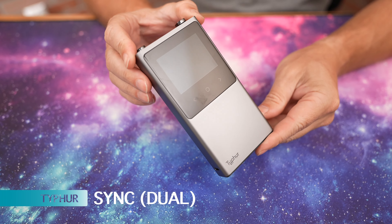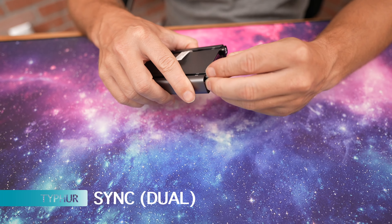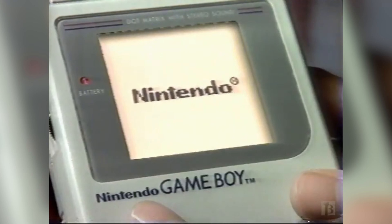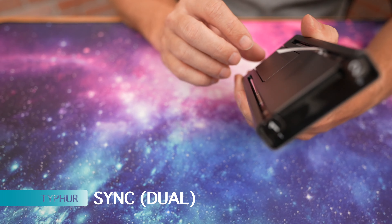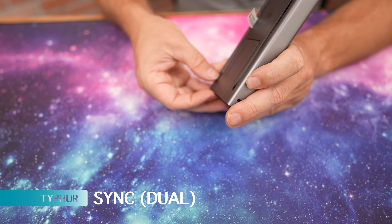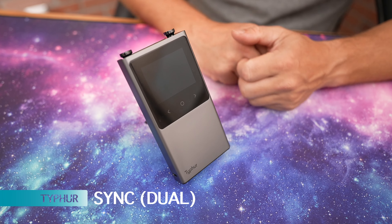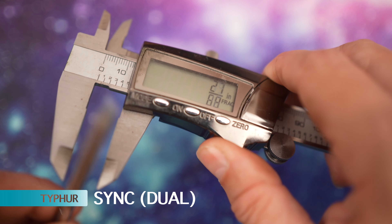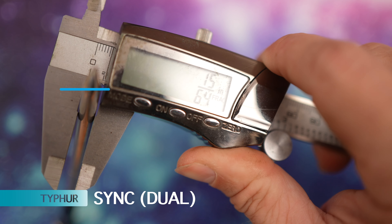Last up for first impressions, we have the Typhur Sync dual — it comes with two probes. It reminds me of a retro Game Boy. It's USB-C chargeable and has a built-in stand on the back so it can stand on its own. The probe length is 5 inches, and the probe thickness is 15/64ths.